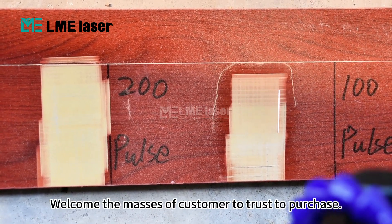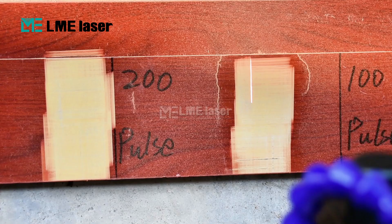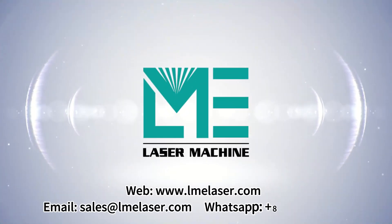Welcome customers to trust and purchase. Contact us from the information on screen.